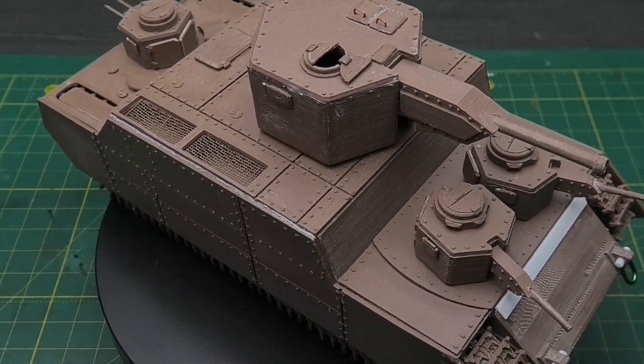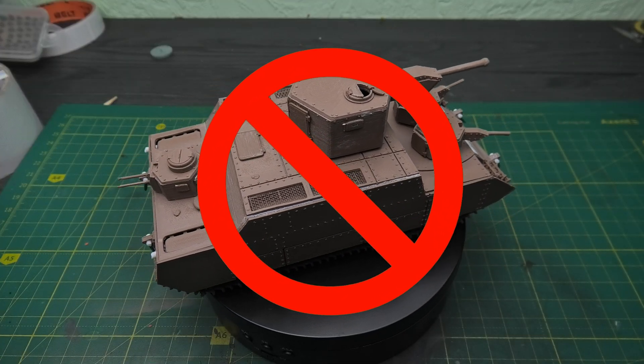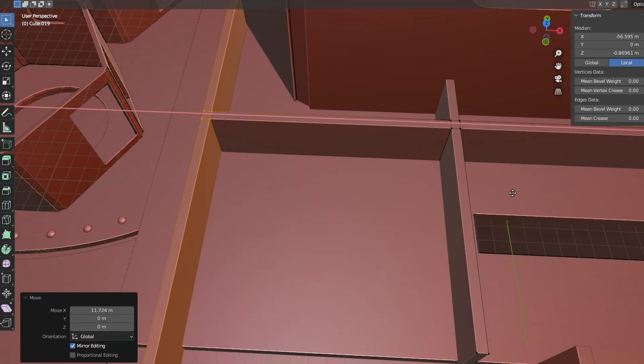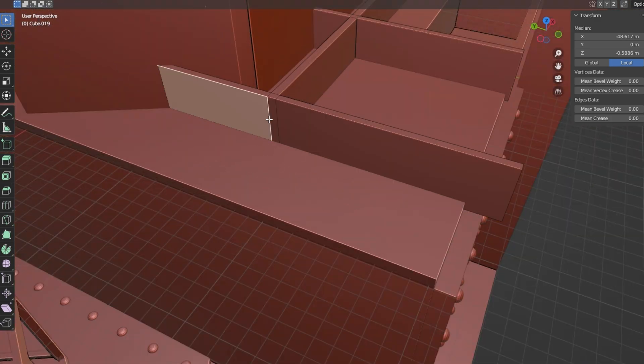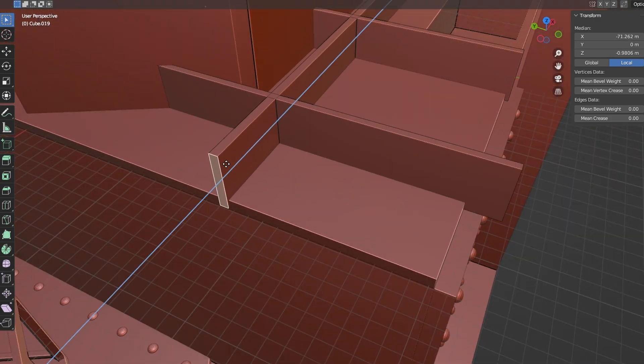But here is the problem. In the real world, this tank was never built. And today we will give it a chance to see the light of day – albeit on a 1/70-scale.